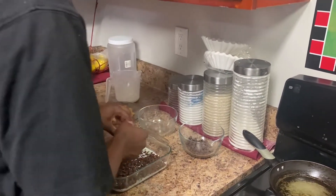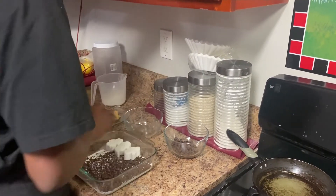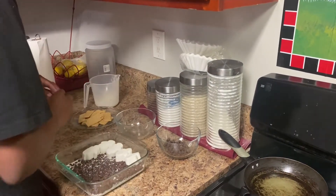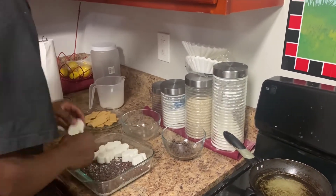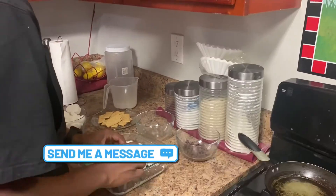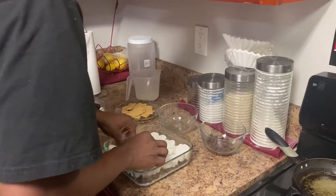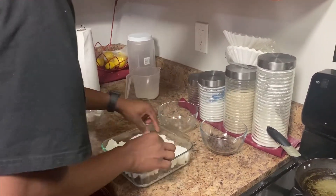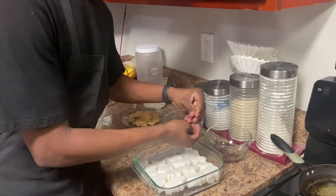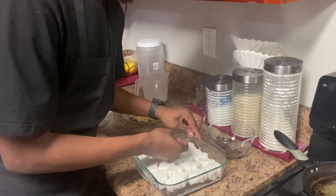Now we're going to cover it with all the ghost marshmallows, filling the whole bowl up. Then we're going to grab these chocolate chips and use them as the eyes and the mouth for the ghost faces. Here we go.